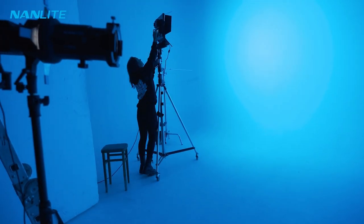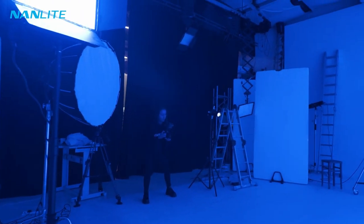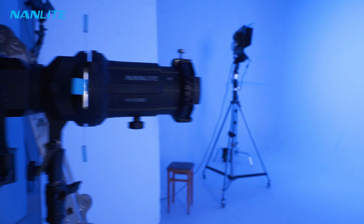The projector really stands out and the circle is super striking. We're going to get our model Izzy in here and get some shots of her posing in front of the projector, then see what else we can create with this look.